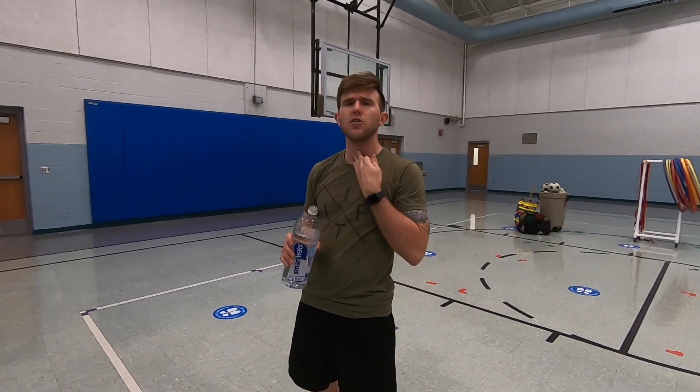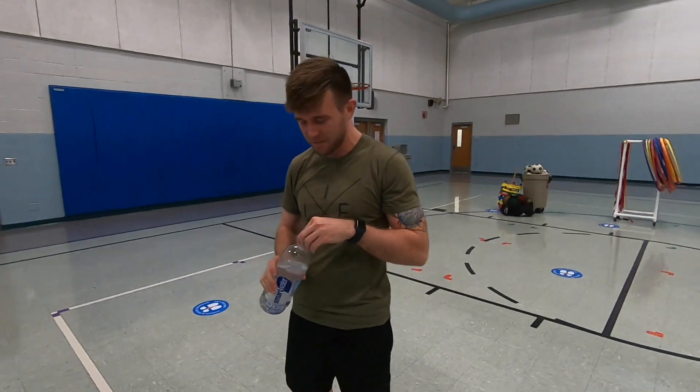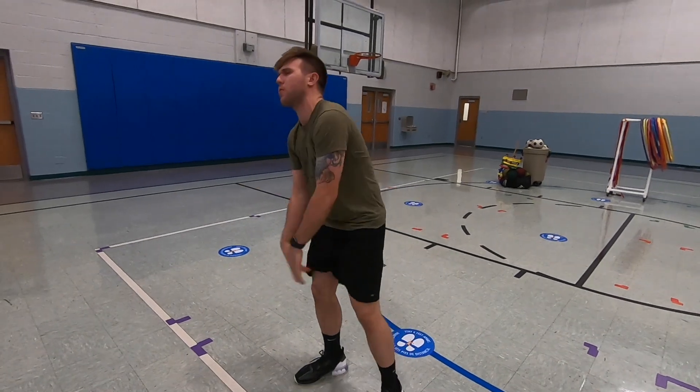I might take a drink right now because I'm starting to lose my voice a little bit. Alrighty, so what we're going to do is get started with our warm-up.